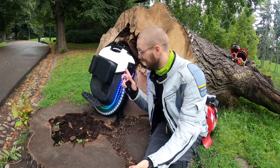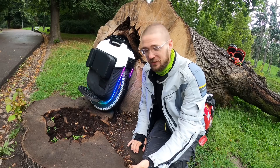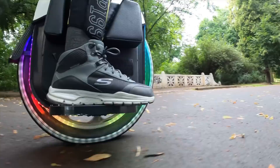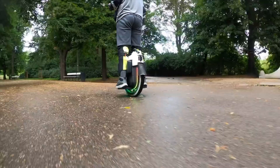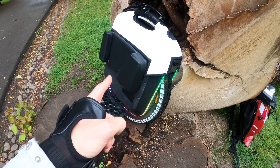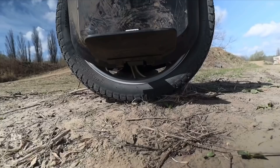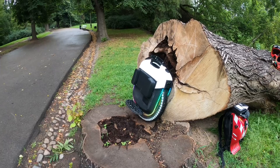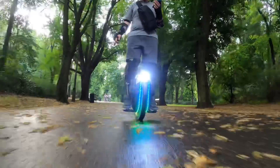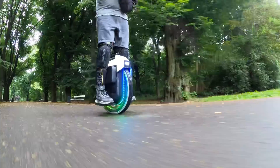Hi and welcome to Pimp My PEV. This is the most pimped out Gotway Monster I've ever seen. This is actually the Monster 100V 1845Wh that I was testing before on the channel. If you want to see a performance test of it, just click the link here. This is Artem's Monster and what he has done to it is absolutely amazing. Let me guide you through the details — just looking at it, this looks out of this world.